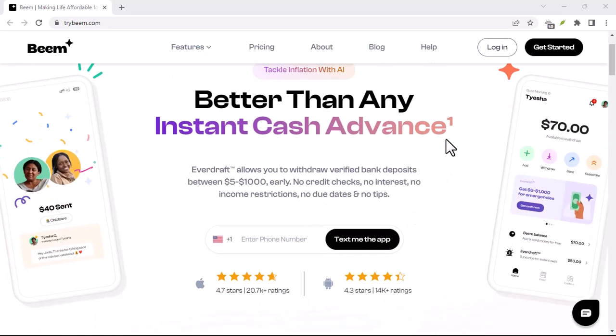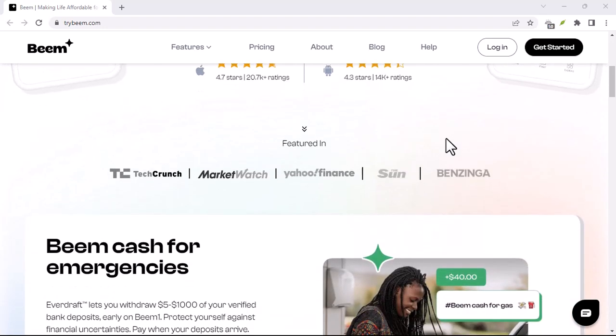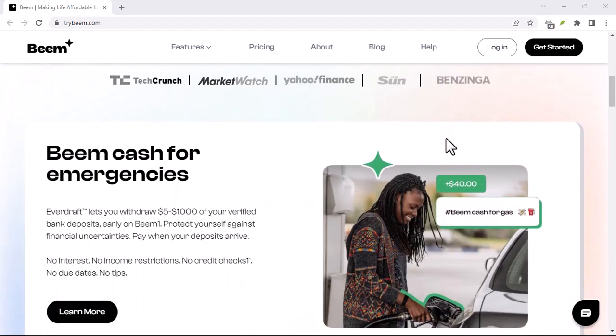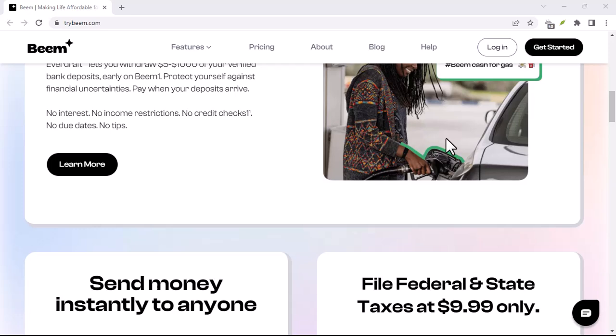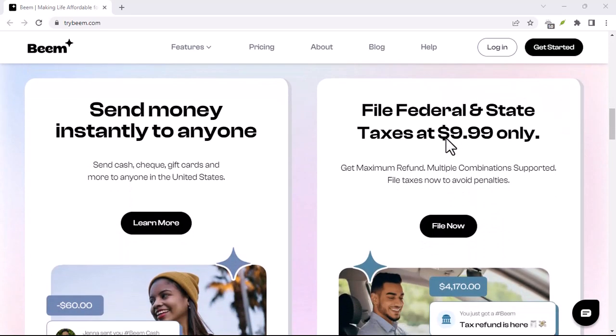Ever felt left out of the money-sharing circle? Imagine this: it's Friday night, pizza's on the way, and your mates are hyped for a game night. You grab your phone, ready to chip in for the feast, but your payment app needs verification.